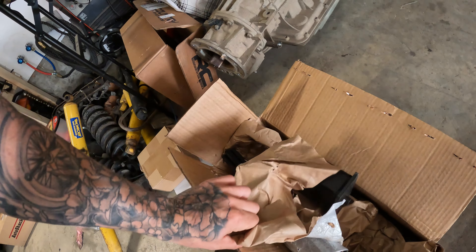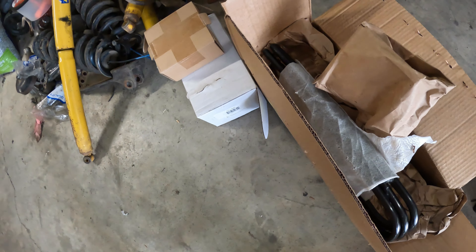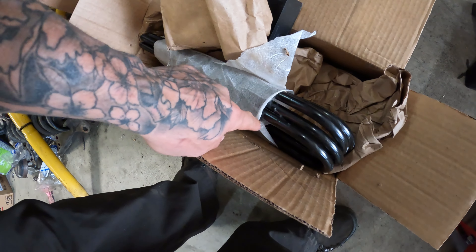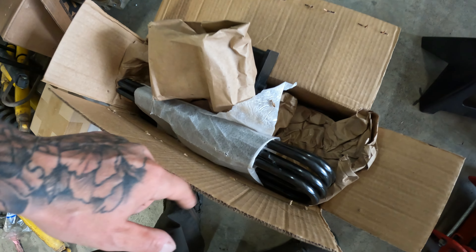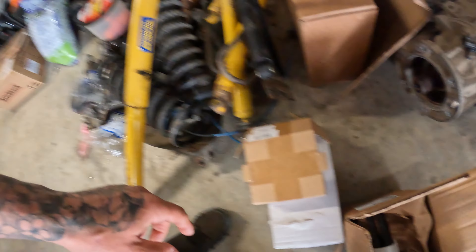I'm still missing one leaf spring — it's like an add-a-leaf but it got messed up in the mail. Another set is coming and I don't think I'll need to add a leaf, but at least I'll have it. In the meantime I picked up a Ready Lift five-inch lift block with new u-bolts, designed for the overload spring if I wanted to keep it on. I also bought a one-inch lift block.